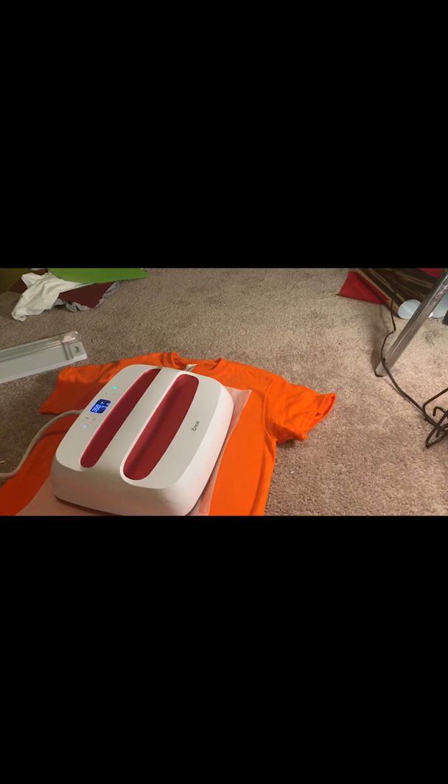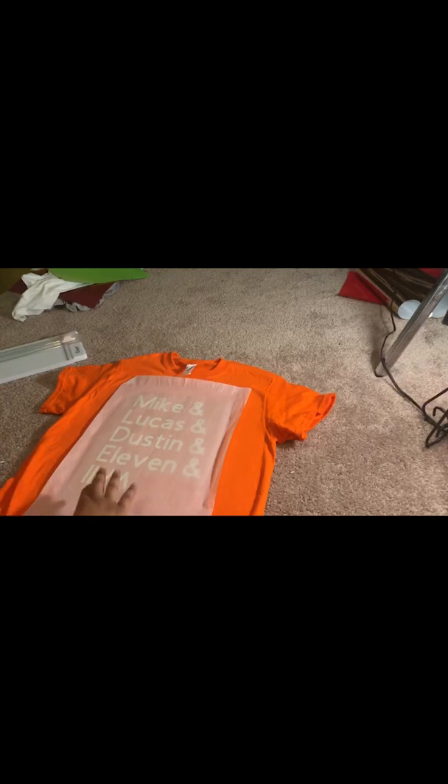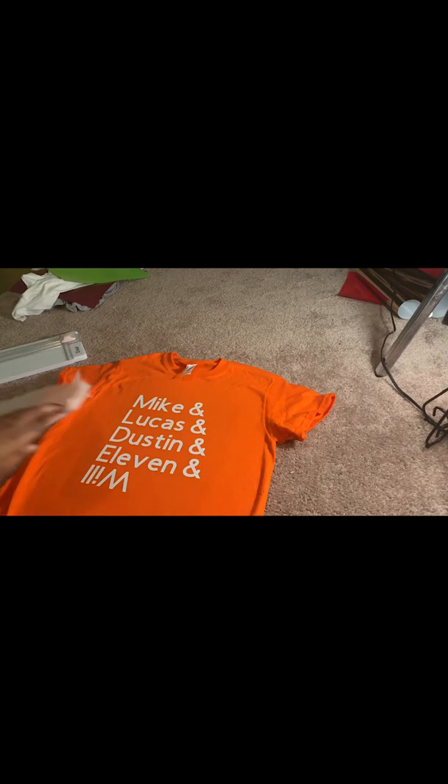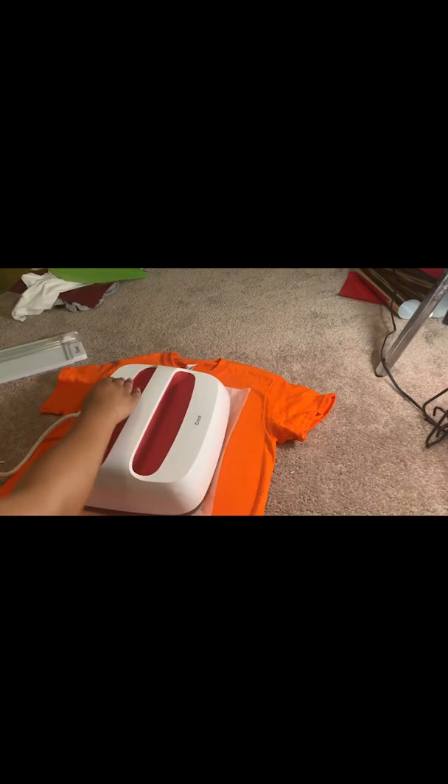We're gonna do 30 seconds with the press. This is very, very hot. I'm gonna pull it off like so, then we're gonna cover it back up just to make sure that it is on there.